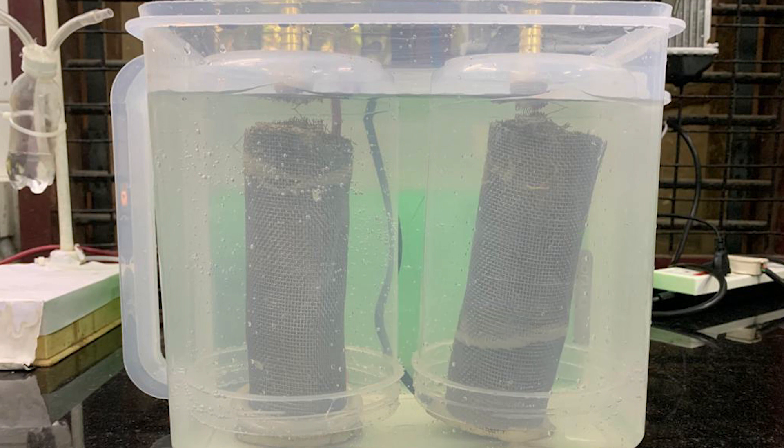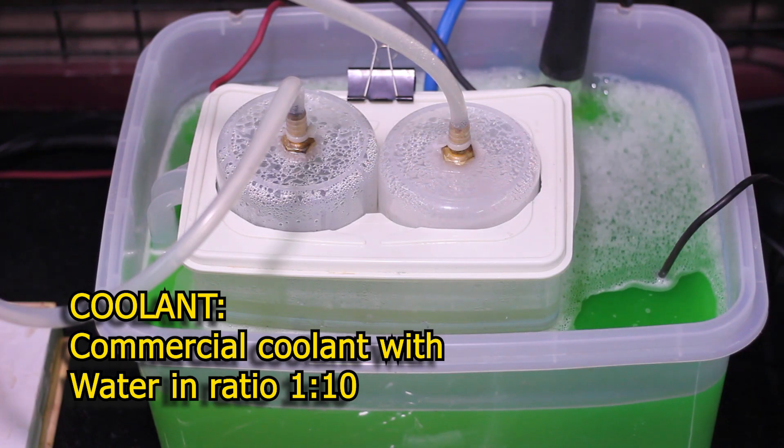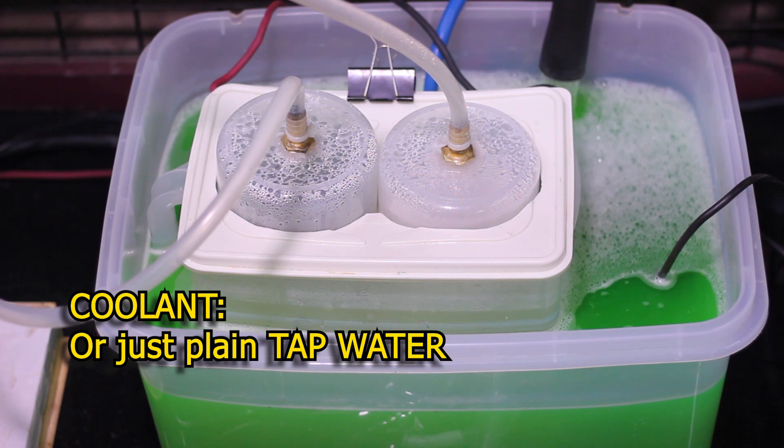Once everything is set up, there is no need of anything else except water. A commercially available coolant may be mixed with water in a 1-to-10 ratio and used in the surrounding coolant chamber. Tap water can also be used for this purpose.